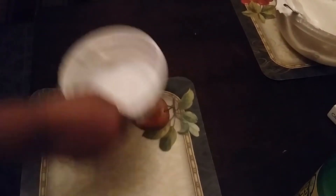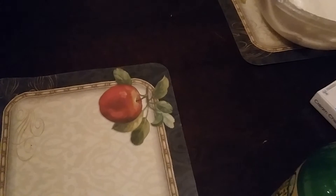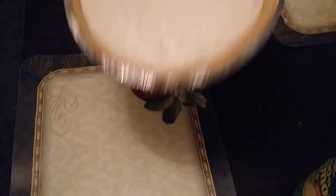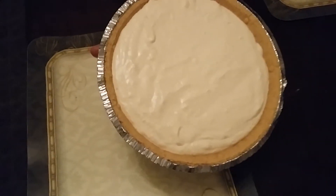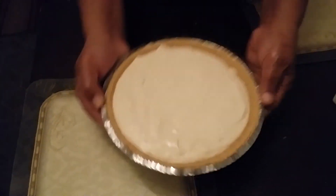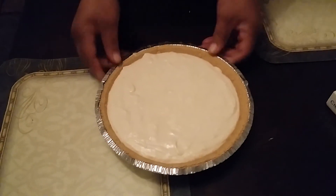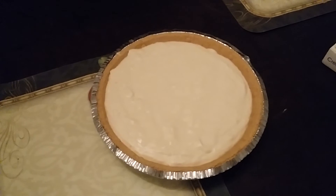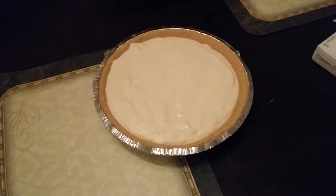Then it comes out of the refrigerator nice and firm, just like that. You see how firm that is? Now you're done — you've got your cheesecake just like that.